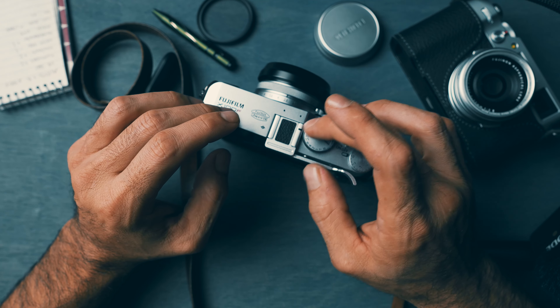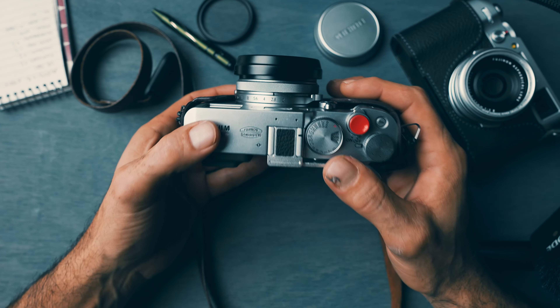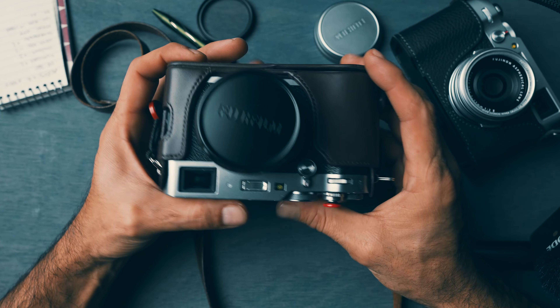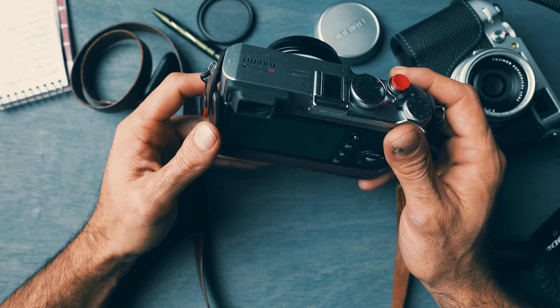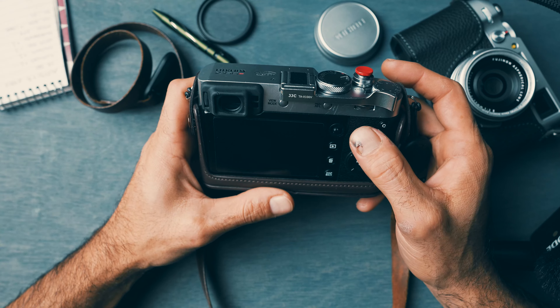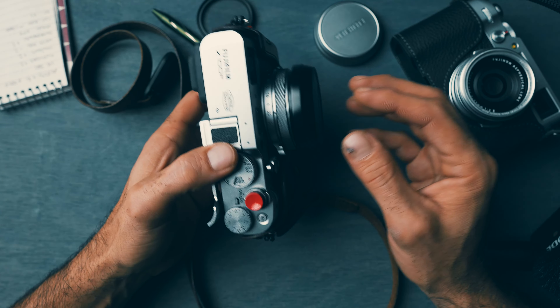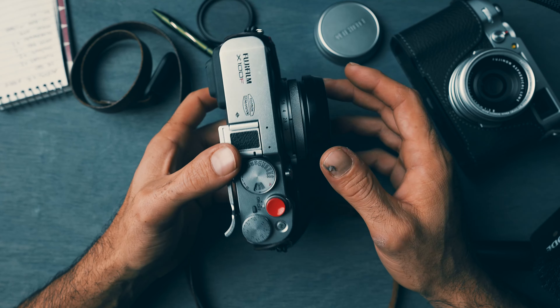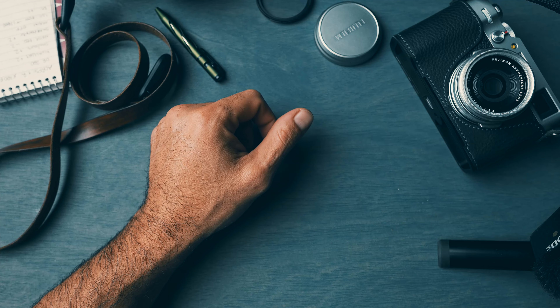Yes, the internet and TikTok have hyped it up beyond imaginable — I get it — but that makes no difference to me. I love the mechanical dials, I like how small it is, how it's got some heft to it. There's really nothing negative I could say about this little camera.